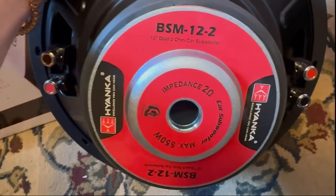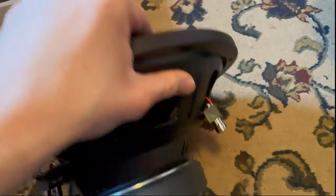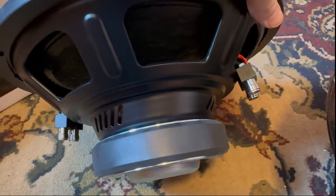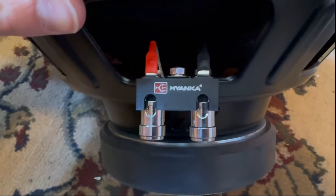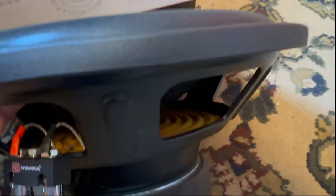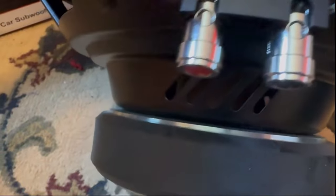Flipping it over, we have a pretty small magnet — this is the 2-ohm version. Something I really like seeing on low-RMS subs: normally they're single voice coil, but this one is a dual voice coil. You could wire it down to one ohm, or with two of these you could even go half an ohm. Hyenka's logo is screwed down, which I like. The tinsel lead is sewn into the spider, which is nice to see, though the spider does look a bit cheaply made — it is a China-brand sub. The coil is a two-inch copper coil.